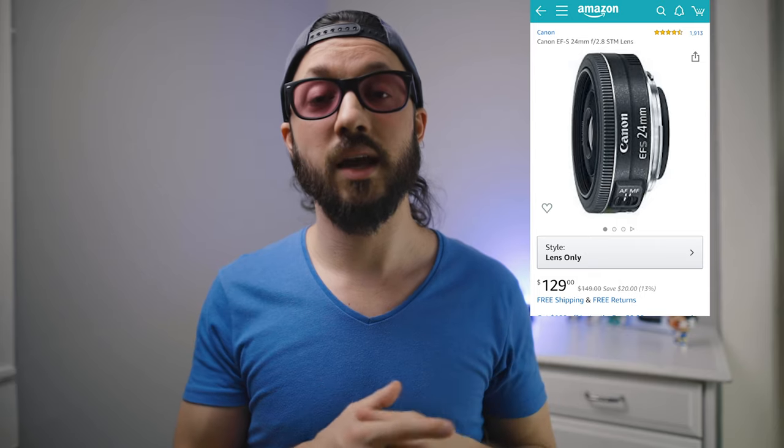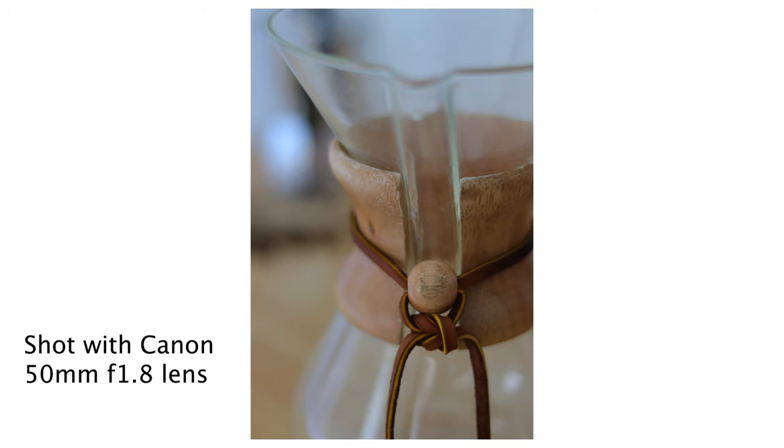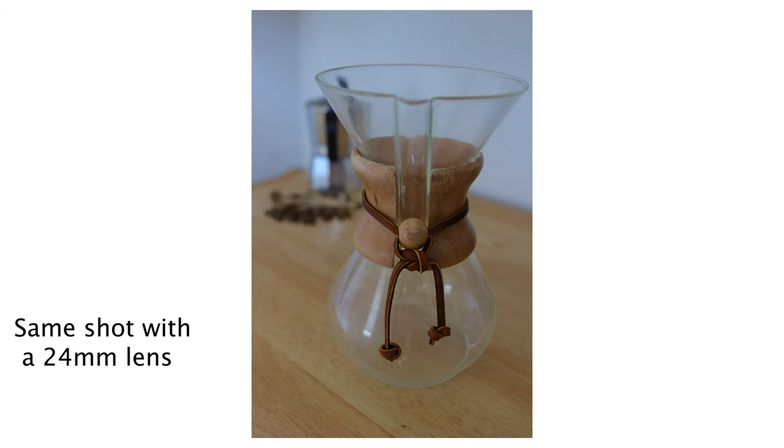The next lens I'm going to recommend is the Canon 24mm f2.8 EF-S lens, which is a wider lens, and on this camera it's going to give you about the effective field of view of 35mm. If you don't know what I mean by effective field of view and focal length, don't worry about it too much right now. Basically, the 50mm lens gives you a more zoomed-in look great for portraits and blurrier backgrounds, and because of the f1.8 aperture it's also better for shooting in lower light. The 24mm lens gives you a medium-wide field of view that's more versatile as a walk-around lens, and you'll still get good low light and shallow depth of field with that f2.8 aperture.